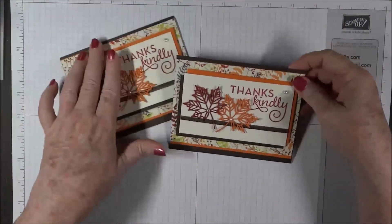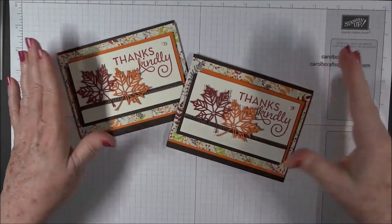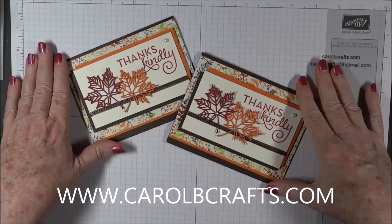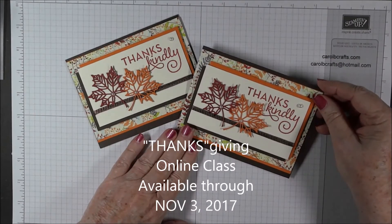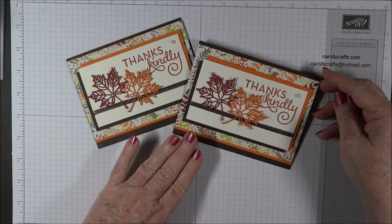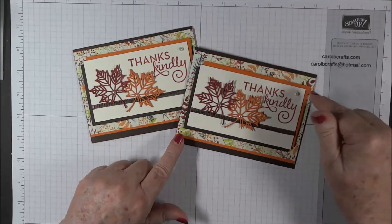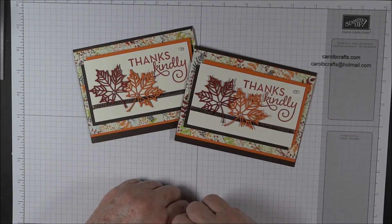That's card number six — we are finished with my Thanksgiving online class! But don't worry, I've got another one in the works just around the corner. Keep your eyes open and check out my blog for my next class, www.CarolBCrafts.com. This class will be available through November 3rd, 2017. If you purchase a $60 retail purchase using my current host code between now and November 3rd, 2017, you will qualify for all the materials to make six thank you cards in a fall theme. Thanks for watching, and I hope you'll take one of my classes. Bye now.